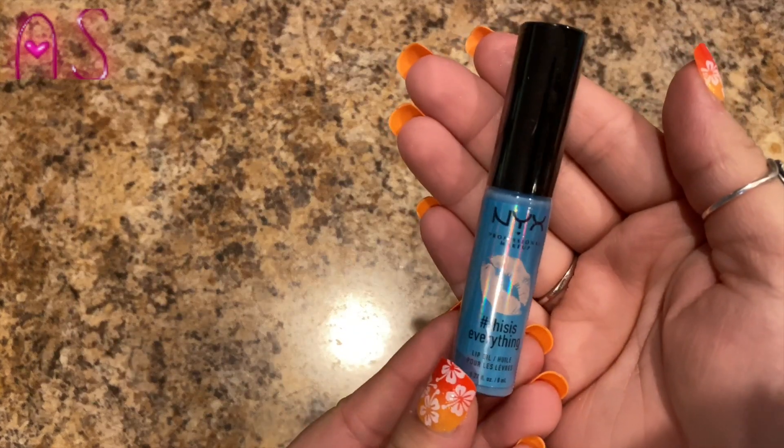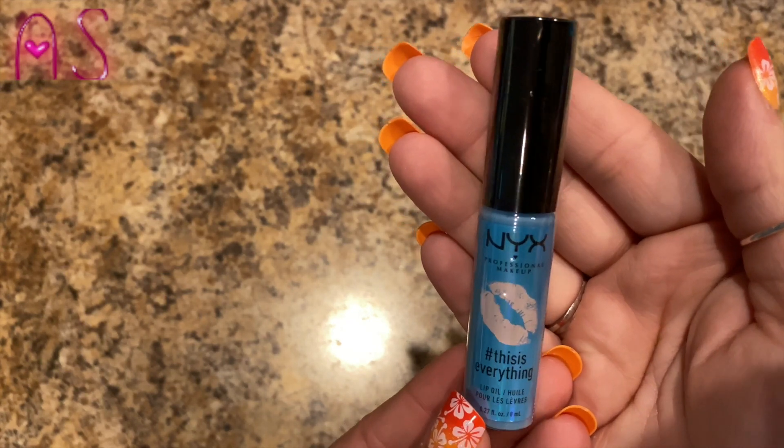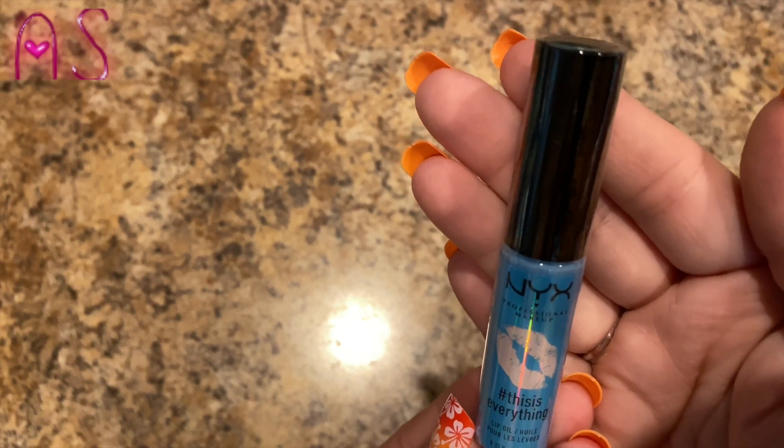The last thing I have — I actually got another NYX product, guys! NYX Professional Makeup, hashtag 'This Is Everything.' It's actually a lip oil and it's 0.27 fluid ounces.